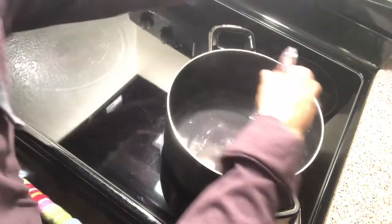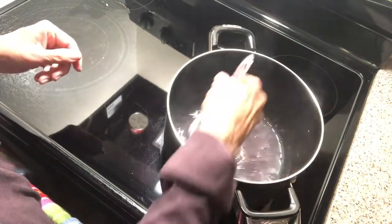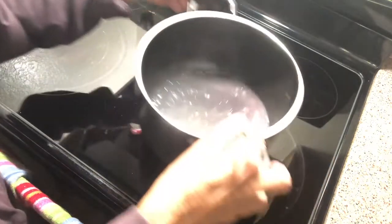It's mixed well enough. Taking it off of the heat.